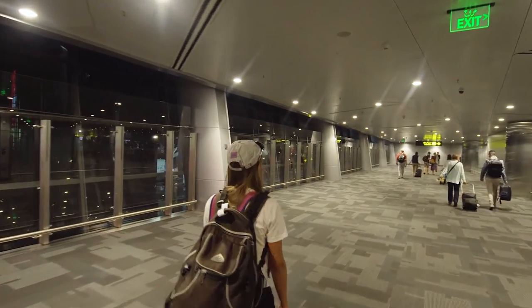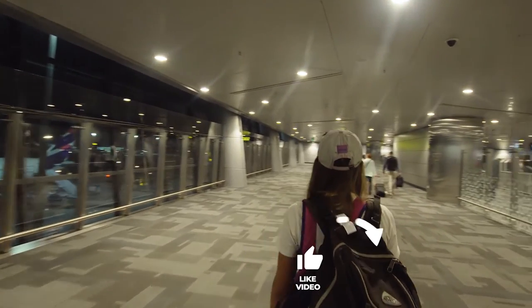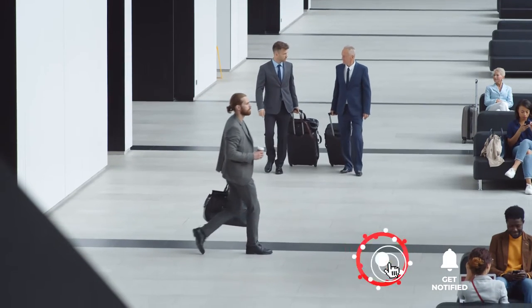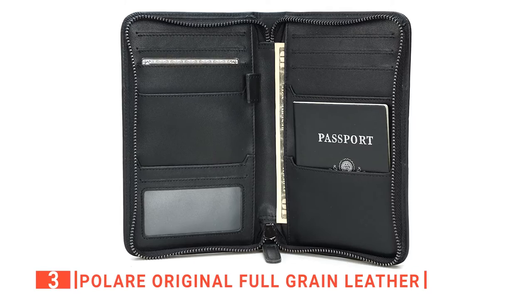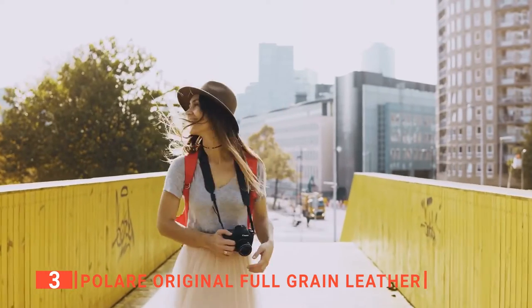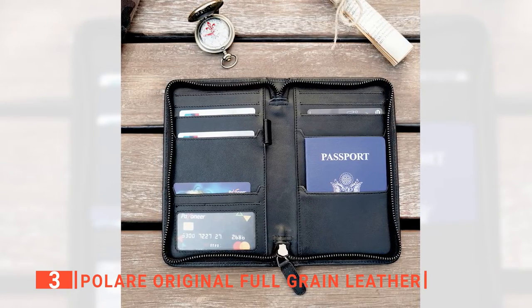Still haven't found a travel passport holder that meets your needs? Keep watching because we have more lined up for you. If this is your first time visiting our channel, be sure to subscribe and hit the bell icon to receive notifications of our next videos. The third product on this list is the Polaire Original Full-Grain Leather. Traveling to crowded places with passports can be risky, and that's where travel passport holders like the Polaire come into play.